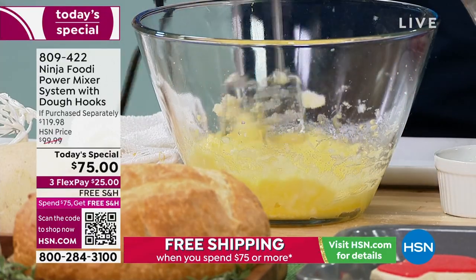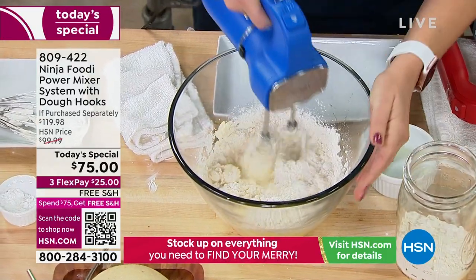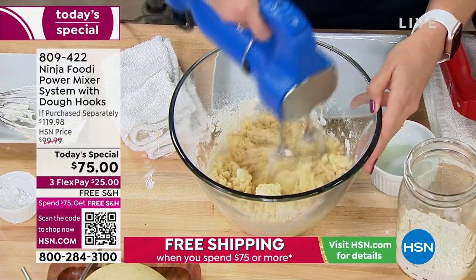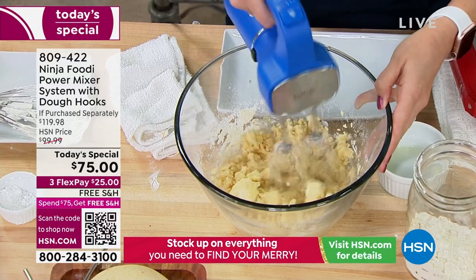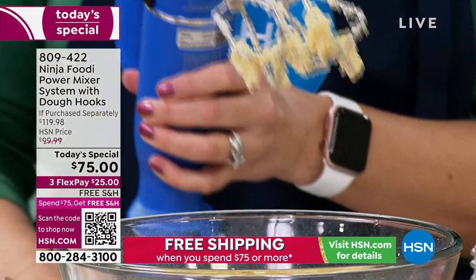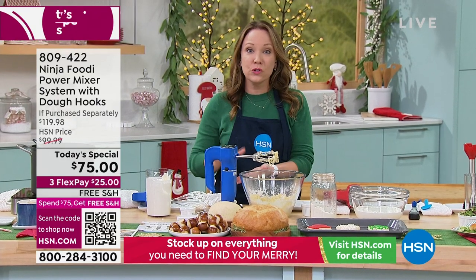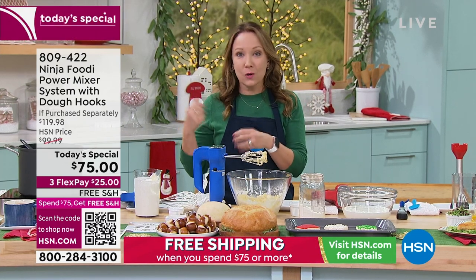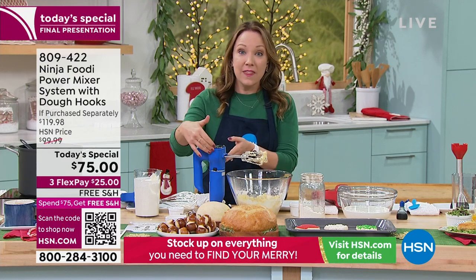Now that I've creamed the sugar, eggs, and butter, I'm going to add my flour and we're going to have a really delicious Christmas cookie batter from scratch. There's nothing wrong with buying the pre-made stuff every now and then, but there's nothing like fresh-baked cookies for Christmas. I can easily switch between the two, and also I can stand it up. Most hand mixers are a little too low — they don't actually rest over the bowl. But this rests right over the bowl so it's not dripping on your countertop. I really love that tall height.